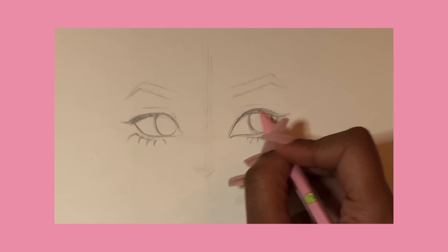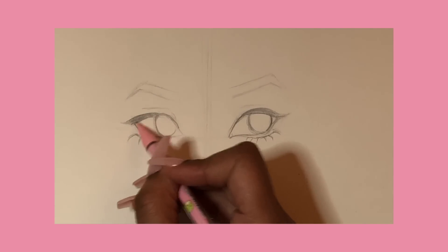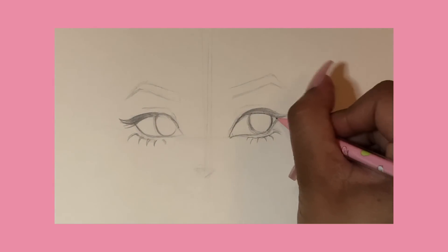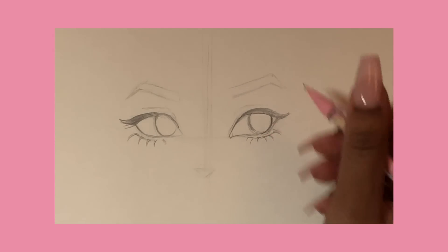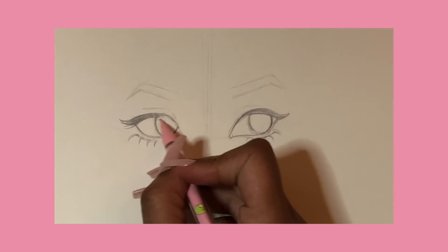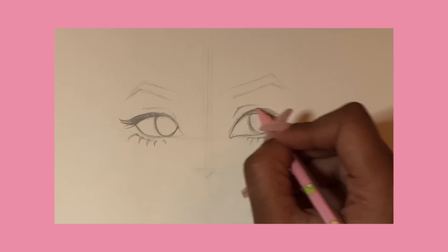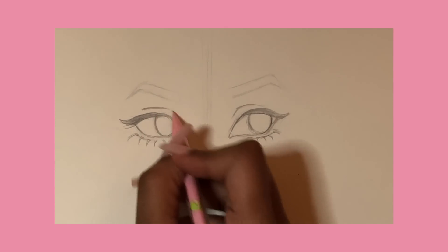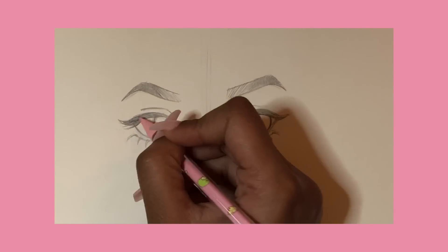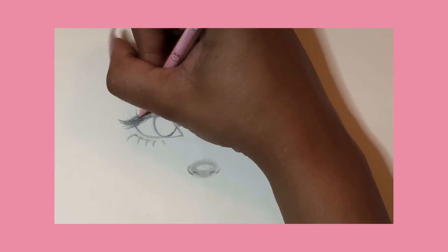I usually like to start off with the wings of the eye. I'm actually making this part for another video — I'm going to show you guys how I color these eyes in Procreate, so stay tuned for that. I'm just adding in the eyelid here, and I've already put in the nose and eyebrows, which will be covered in the other video, but I have tutorials on those already.